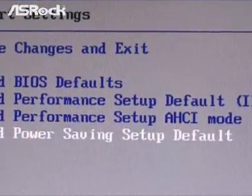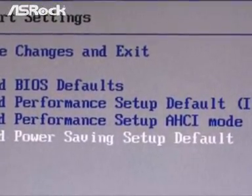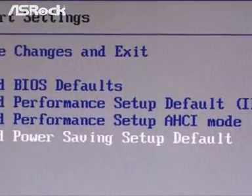The last option is Load Power Saving Setup Default. To save power and energy — and save your money at the same time — simply select this mode, and the settings will put your system into the most energy-saving status.